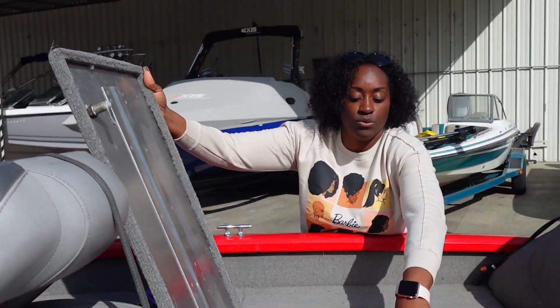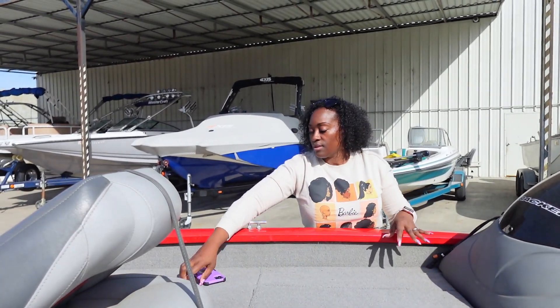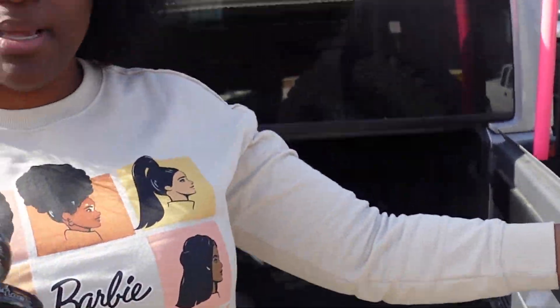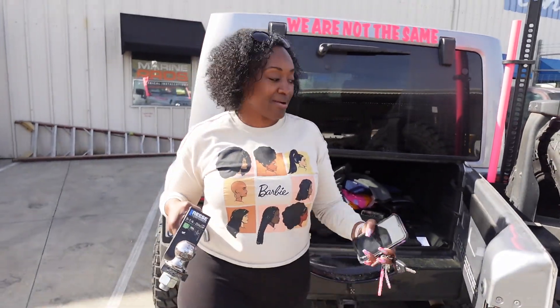Taking this stuff home, y'all — gonna get all that stuff cleaned out. Now I'm gonna back it up, it's time to go! We got that two-inch ball, y'all — back it up and we out!